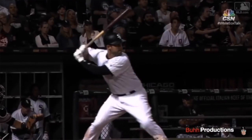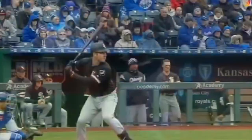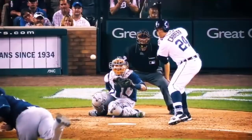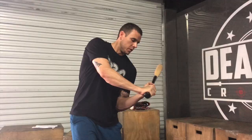Now as you go into your attack position, you're going to think about driving your back elbow — leading with your back elbow and getting it to your back hip. This is going to allow you to get that C that Matt was talking about with the hands when you drive down into your attack position. It's also going to allow you to get your palm up, so your top palm is up and your bottom palm is facing down, like Miguel Cabrera was talking about.